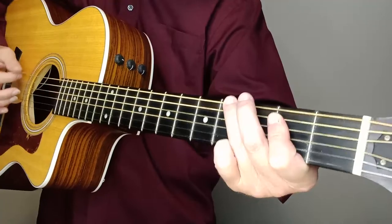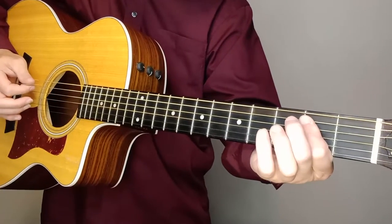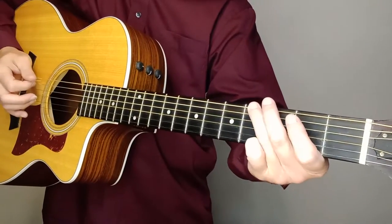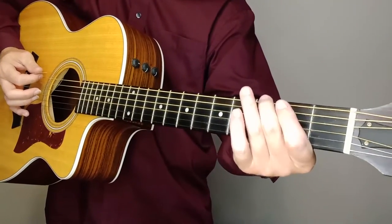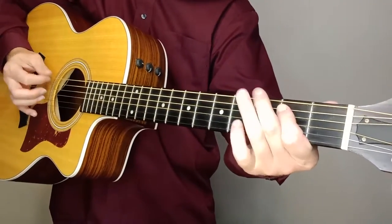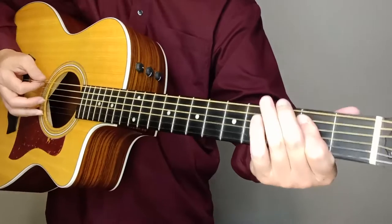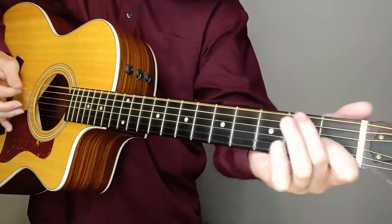We'll go straight to — just one lick on the fourth fret, and then going to the A string on the second fret, then the A string on the fourth fret, and then back to the second fret on the A string. Then we're going to grab the E string on the third and second fret, in that order, and then open E. Dwight's version is a little faster, but this one is just the main lick.